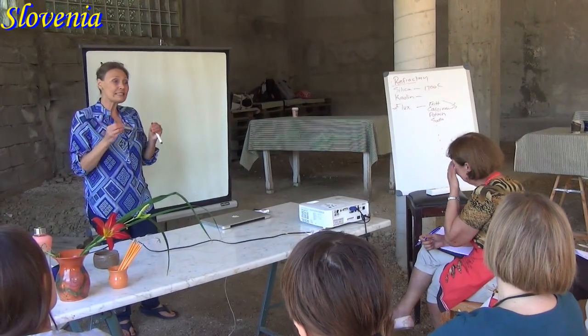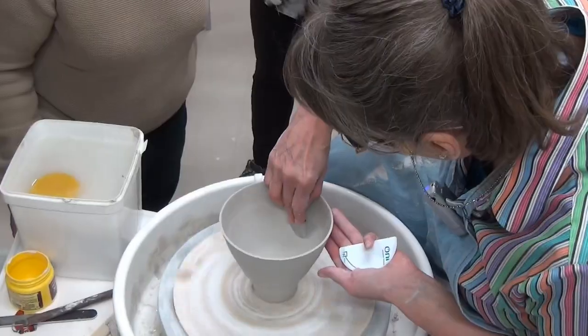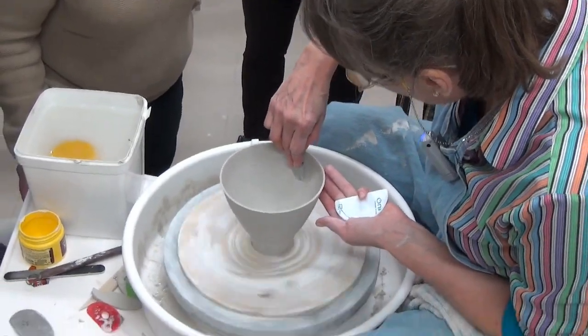The secret of porcelain lies in how much water you put in, when you put it in, and when you allow it to go out.